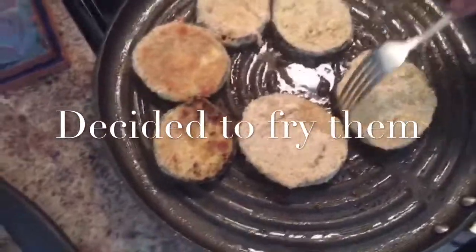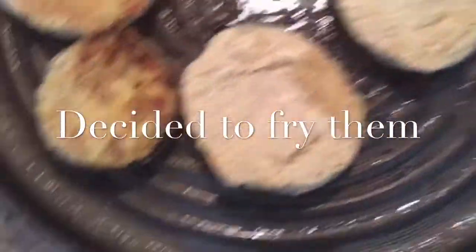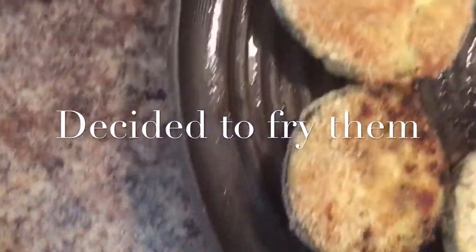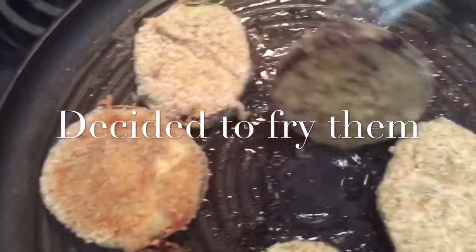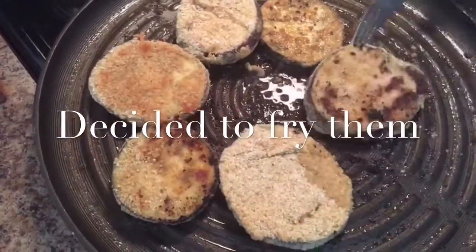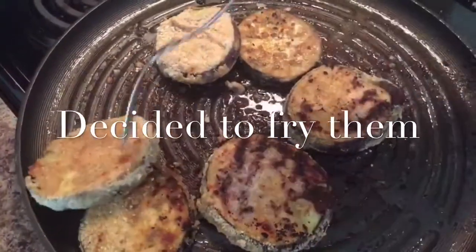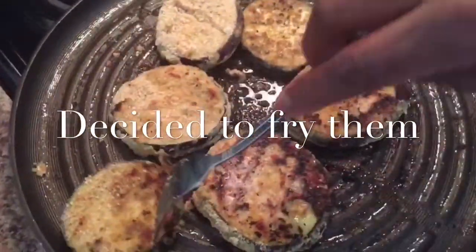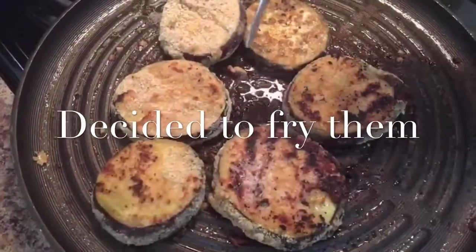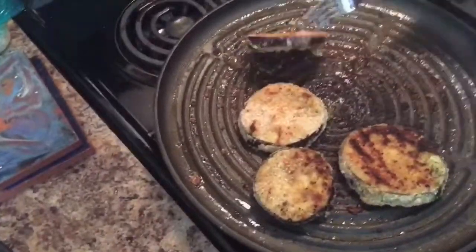So I decided to fry them instead, because they weren't cooking like I wanted. I want that crisp on it and it wasn't giving me that look — kind of like charred, yeah, like that. You're going to put it in a tomato sauce, so you want it to be cooked and fried a little bit first.